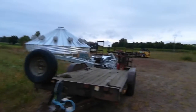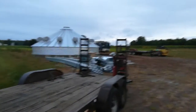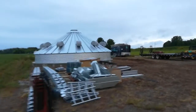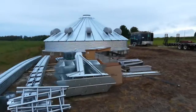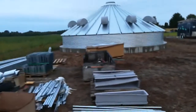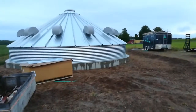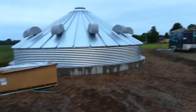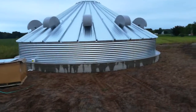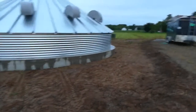End of day two and I'm actually putting the bin up. I thought I'd come out and show a little bit of a video of what they got done. It's been raining off and on all day and I've been working in the shed. We've got the roof up, that center collar up there, all the roof vents are on, and the first ring is in.